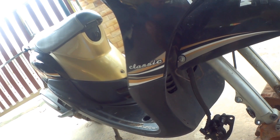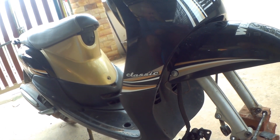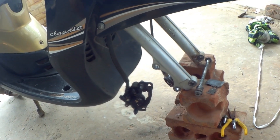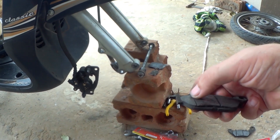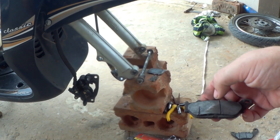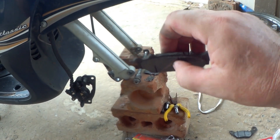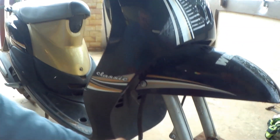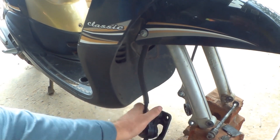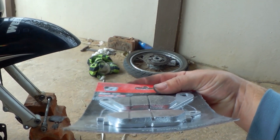This pad's not too bad, but this one here is obviously worn down — wearing unevenly. There's a bit of meat on there but not enough. The piston was bloody jammed, but I managed to push it back in. I've just been and bought some new pads — you can see how much meat's on those compared to the old ones.